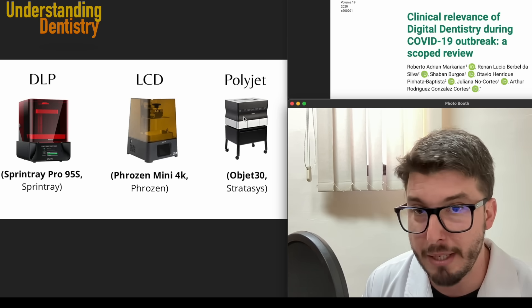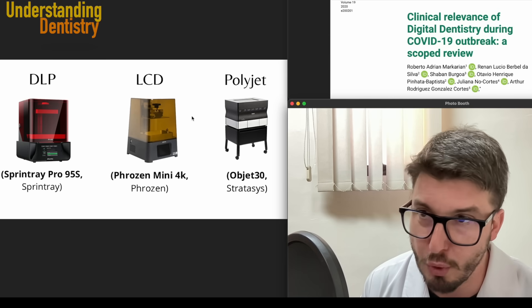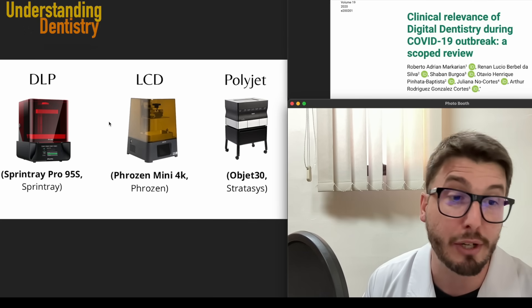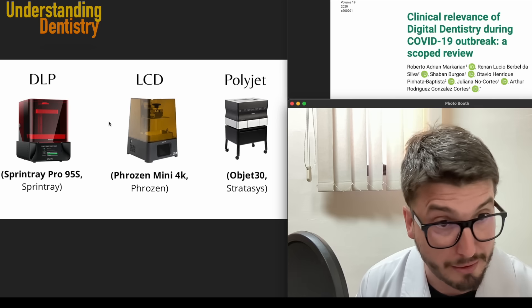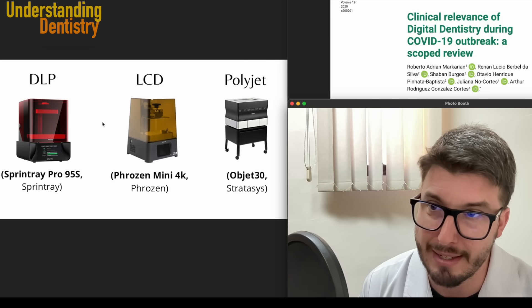Polyjet is the future, in my opinion — like the Stratasys — and this is way more expensive, closer to the cost of a milling machine depending on the country. Don't forget that depending on the date that you are watching this video, this might be outdated, so you should still check the websites of the brands to make sure the information is accurate.